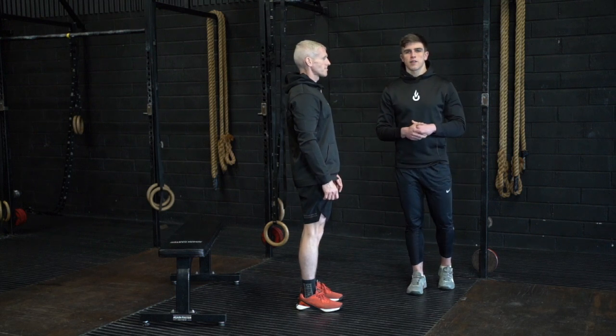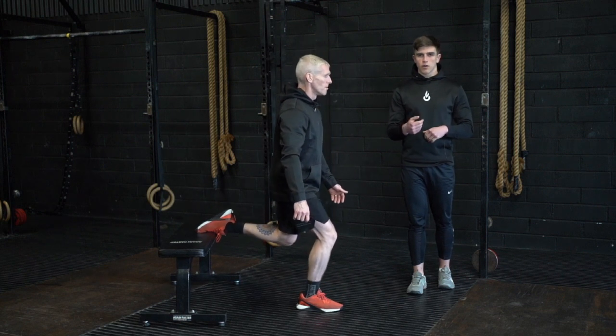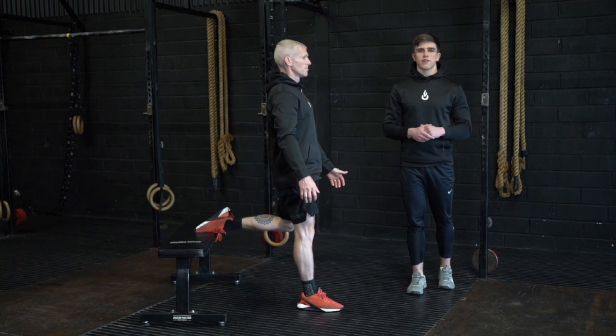This is the Bulgarian split squat rock back. With one foot elevated behind your body, you're then going to slowly lower your knee towards the floor and then back. The goal is to get your glute to touch your heel in the bottom position before standing to full extension.